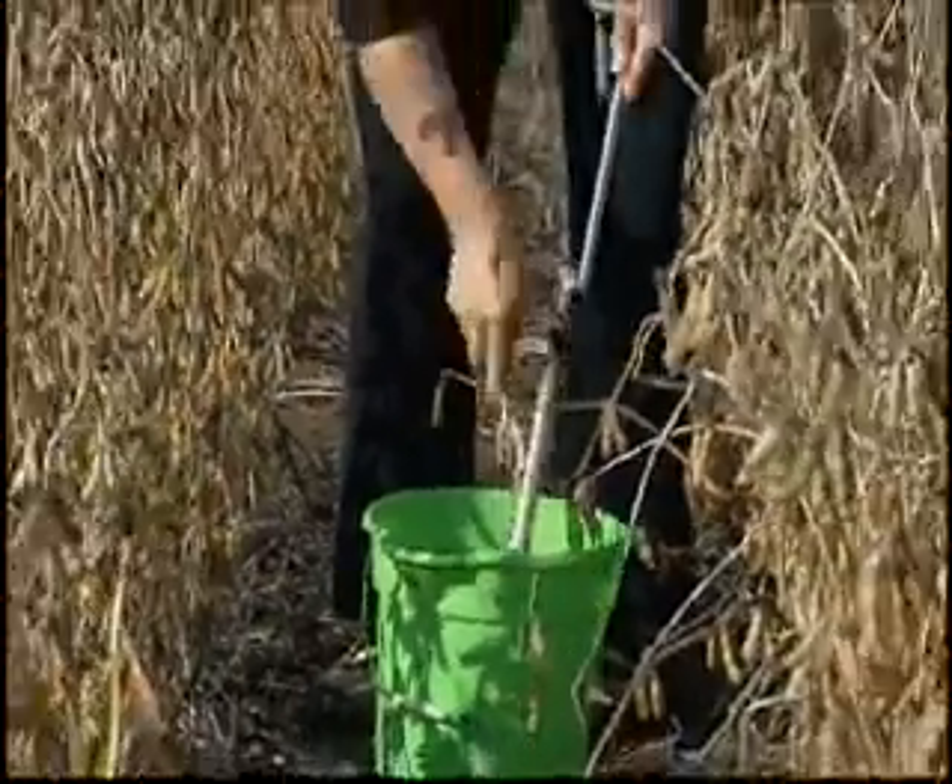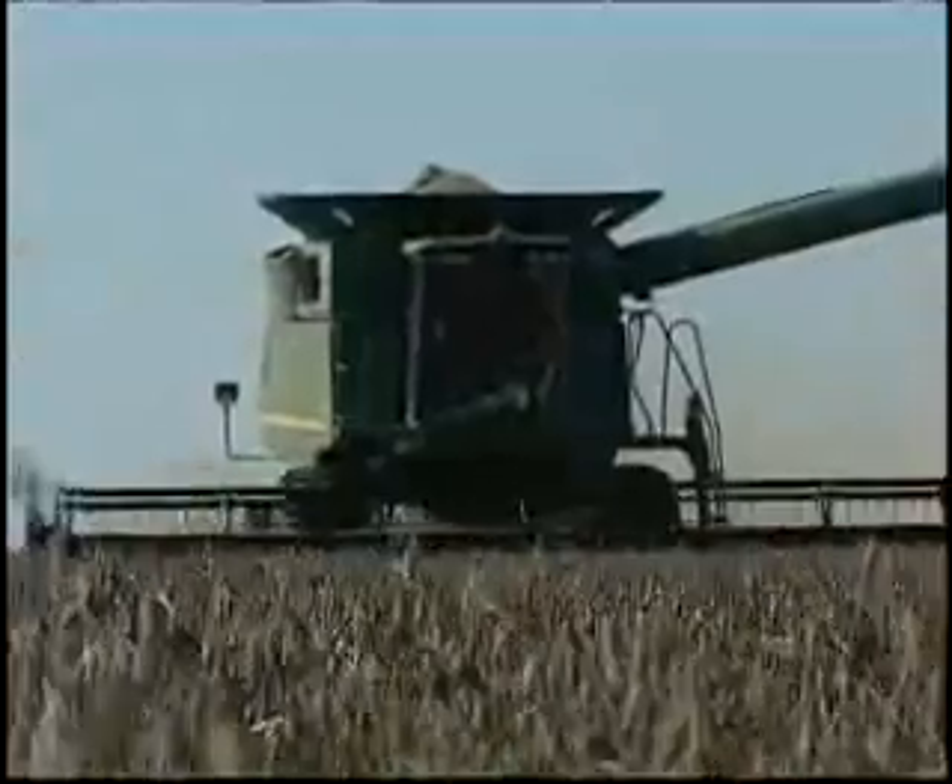I can increase yield by recommending the varieties that the nematodes in the field will not attack — increase them about 15 bushels an acre.